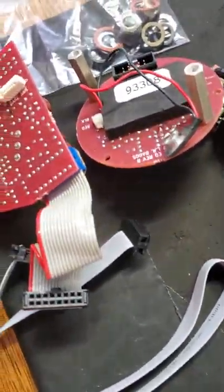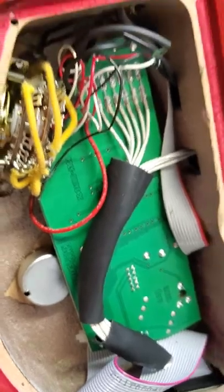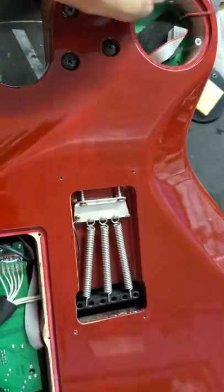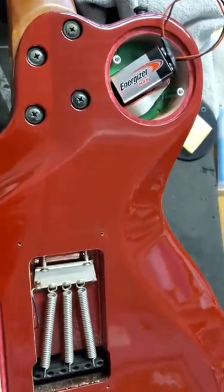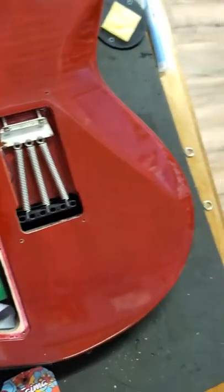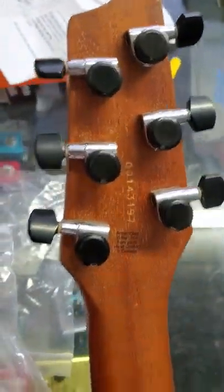Other than that, this is what's involved in swapping out the RMC pickups — or upgrading from the LR Baggs to the RMC pickups configuration. I hope this video was helpful. I'm going to be trying to put out more of these because I keep running into little problems I can't find answers to online, so I'll try to be a source for you guys as much as possible.